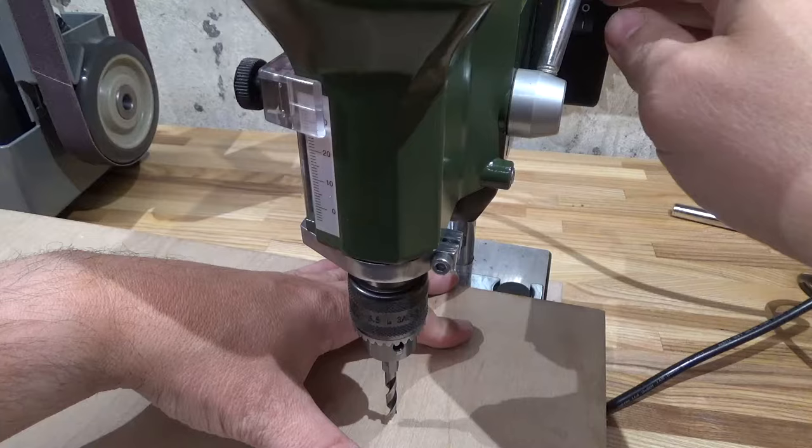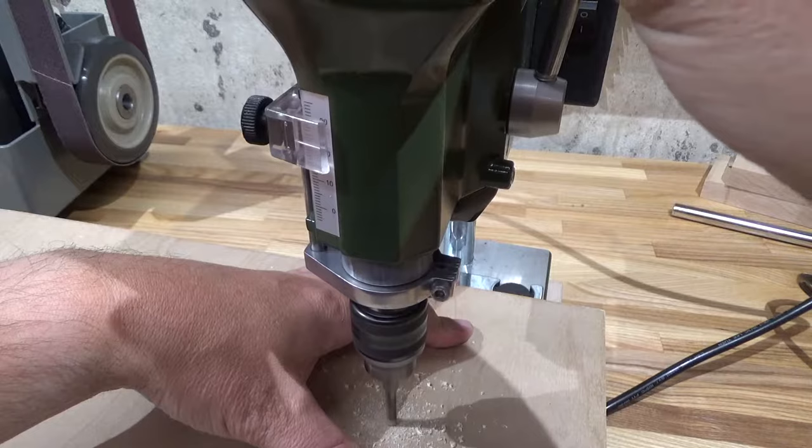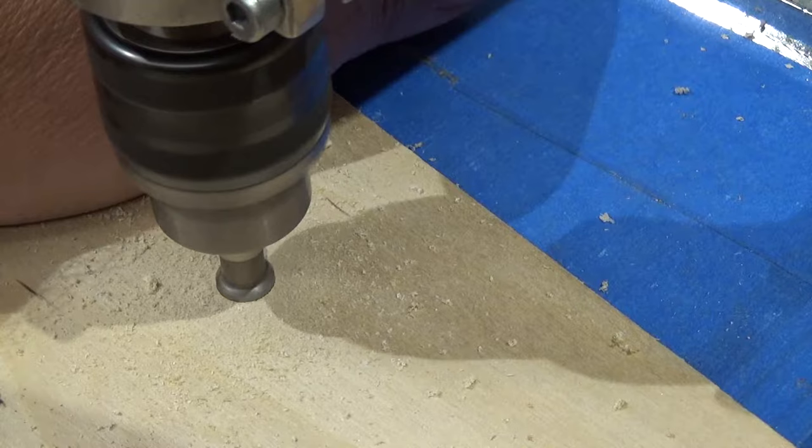Everybody who sees my drill press says 'Oh, that's cute,' and then they hear it run and say 'Wow, that's like a German sewing machine.' I wouldn't know — I've never heard a German sewing machine. All I know is it's not size that matters, it's how often it pecks.